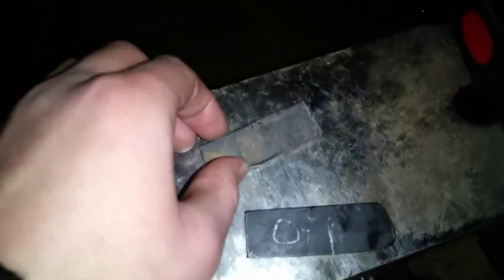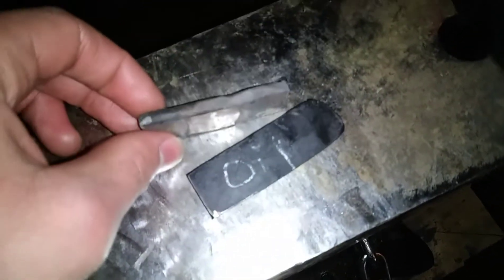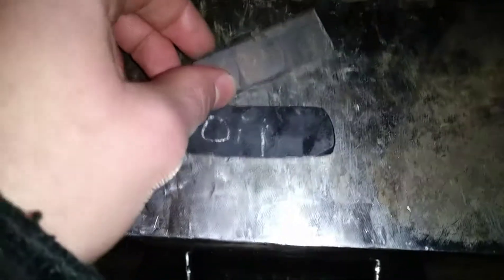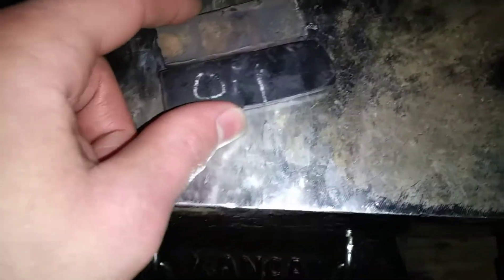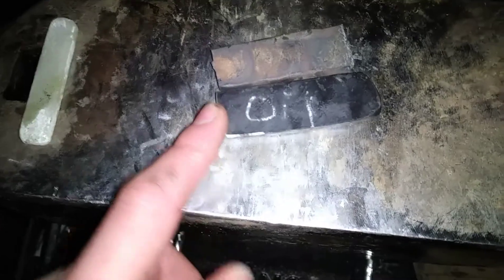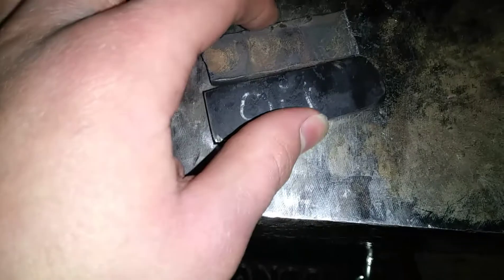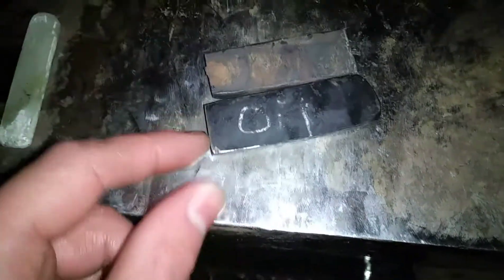If you listen to this piece, you can hear it has a higher pitch tone, and I know the oil-hardened one is a lot harder than it was before. I think this water-hardened one is a lot harder — even brittle. I'm going to file test it and then try to break both of them. My guess is the oil-hardened one will bend a little before it breaks, but this one will just snap.